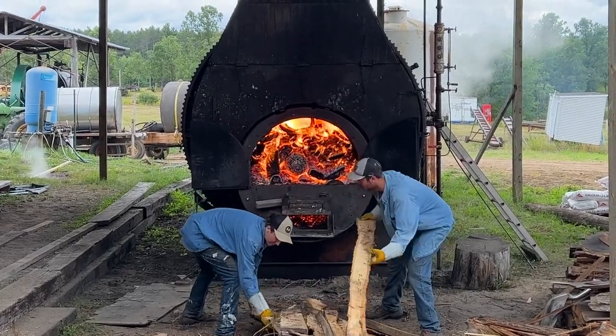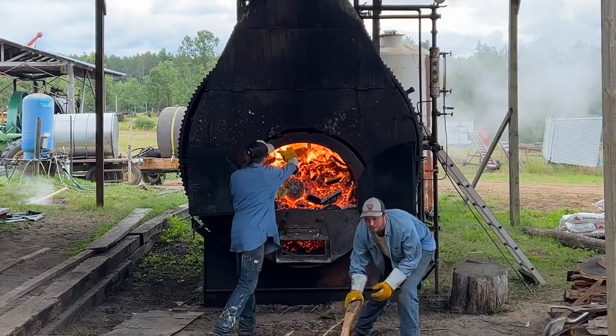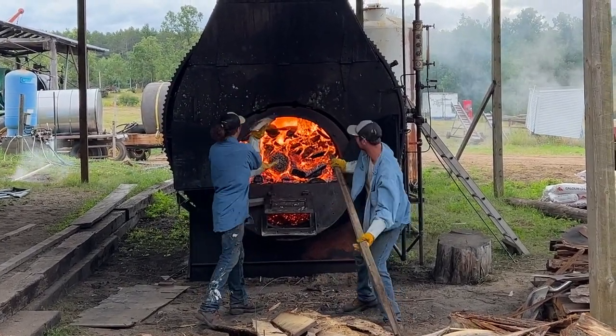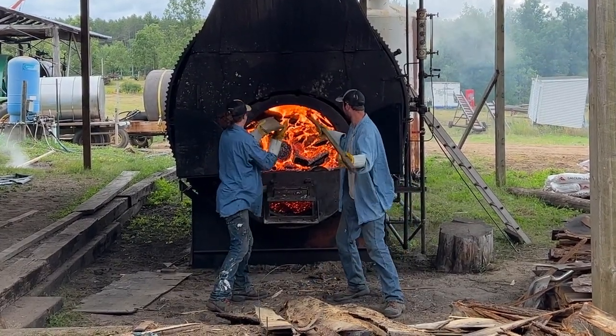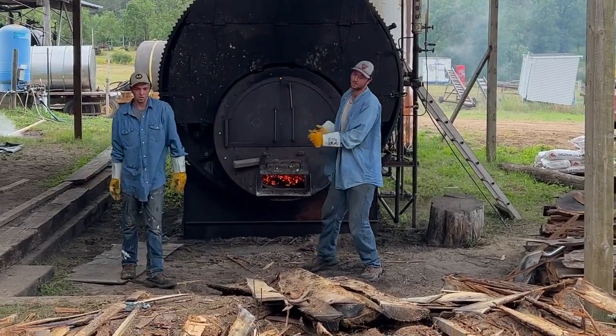This was the boiler that was purchased out in Washington. It was made by Washington Iron Works in 1926. It is a 117 horsepower Scotch Marine style boiler. A boiler horsepower equals 10 square feet of heating surface.